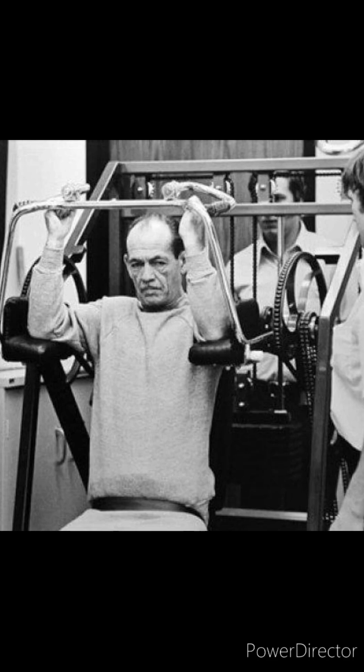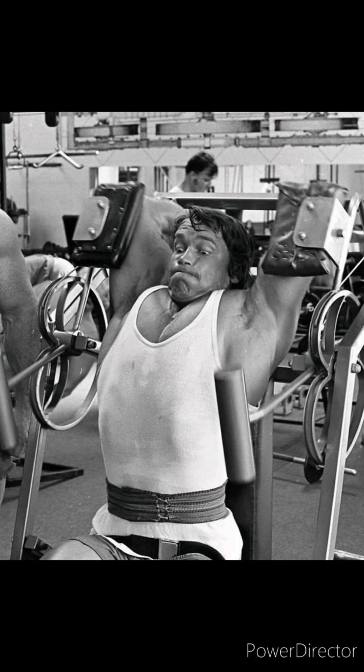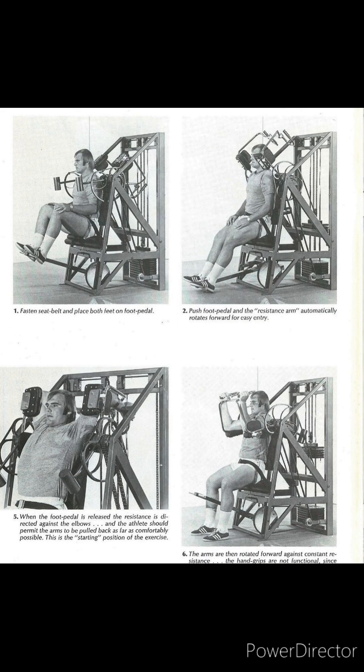Arthur Jones, founder of original Nautilus, came up with the pullover in 1948. After 27 different models and 22 years, in the 1970s he came with the first pullover machine. He designed the pullover to put all the load on the elbows.